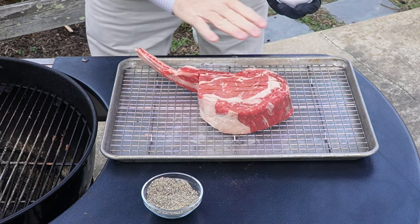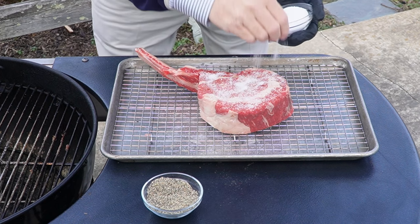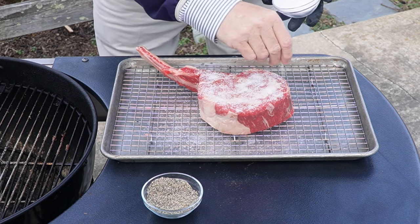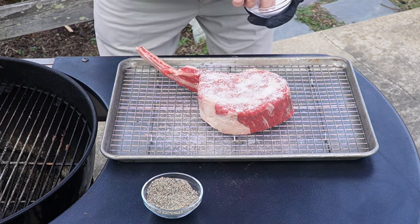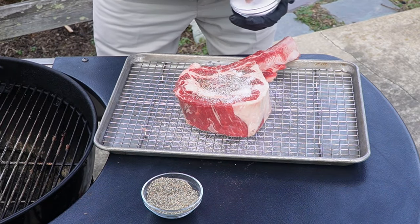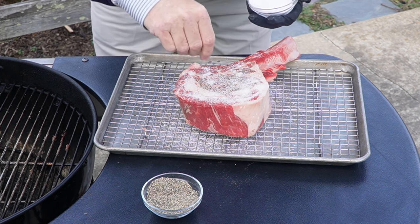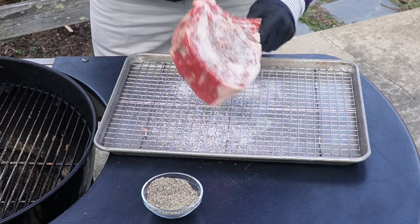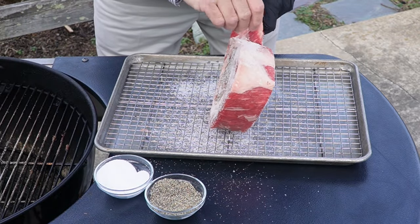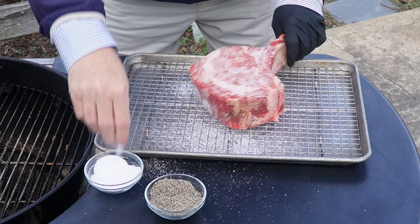Alright, guys, here we go with this coarse kosher salt. I'm gonna cut it pretty good. If you're not used to salting meat like this, you may be surprised how much we're gonna have on here, but this is a big, heavy, thick piece of meat and it can take a lot of salt on all the sides. We're gonna press it in good and make sure that we get it all over really well. There's one side — we're gonna do all sides, even the edges. Just look how thick that piece of steak is! No wonder I need so much salt. I want to salt this fat really good too so it renders down well.